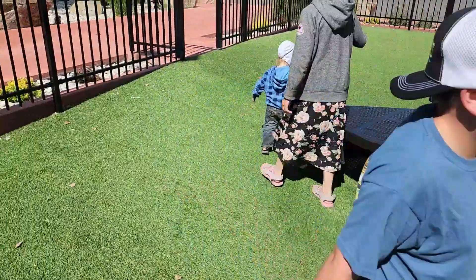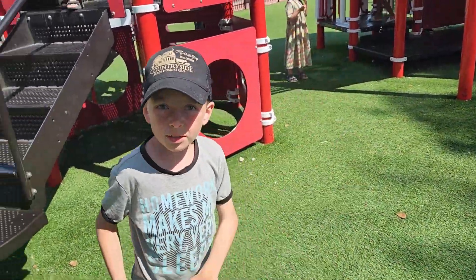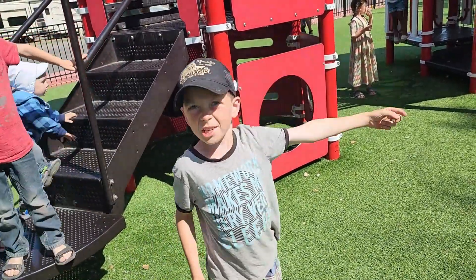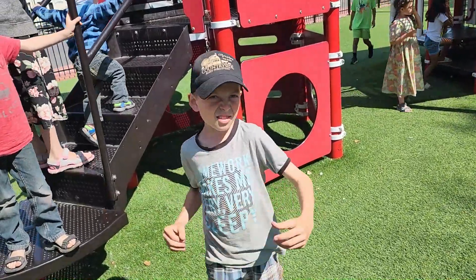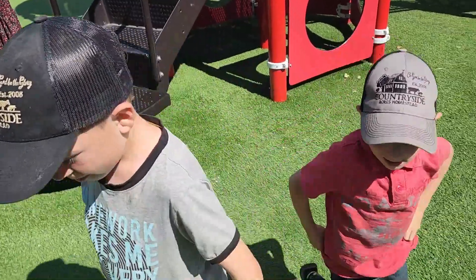We've got everything here. Yesterday I was going down there in the water. He was running off the thing and he landed on my foot. Oh boy.